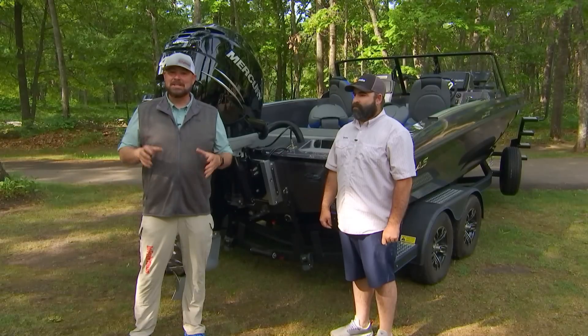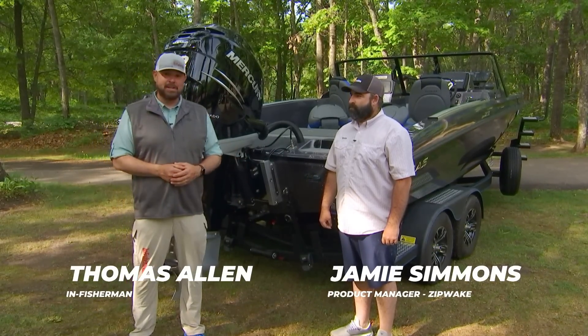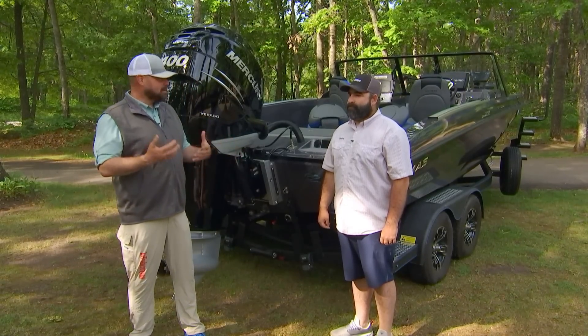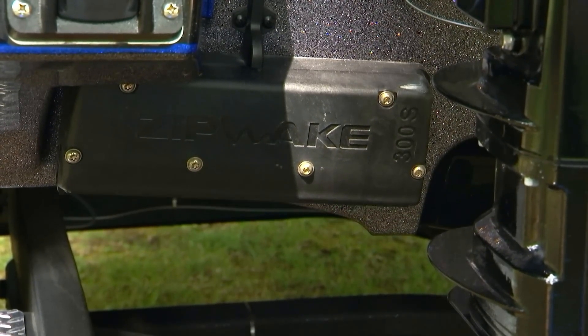Hey, Thomas Allen with In Fisherman. We're going to talk today about maximizing the performance on your fishing boat. With me is Jamie Simmons from IMTRA. He is the product manager for Zipwake, which is a dynamic trim control. People spend a lot of money on a lot of components of their boat, and this is a real simple way to get maximum performance out of your rig.